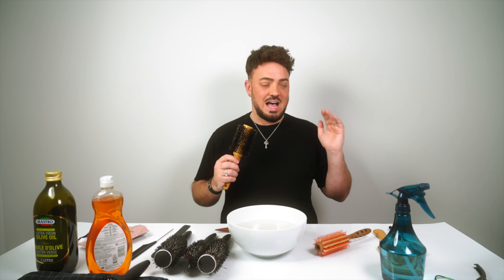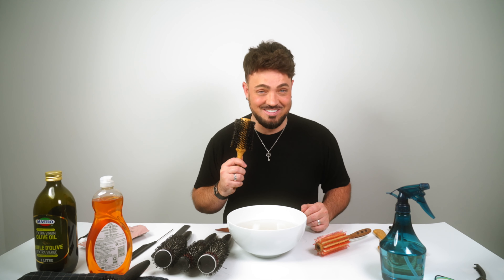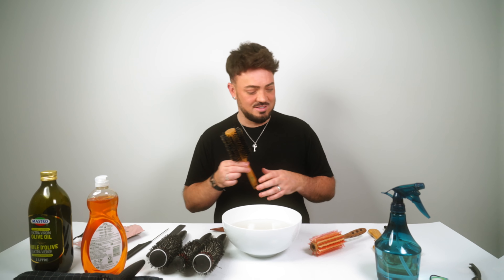Once rinsed, set it out to dry. Unlike the ceramic/metal brush, don't use alcohol on the boar bristle brush — it will dry out the bristles. Just let it dry naturally to keep the brush in good condition for as long as possible.